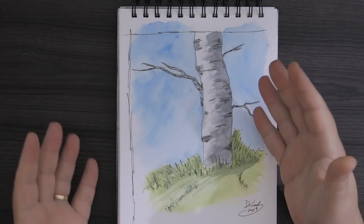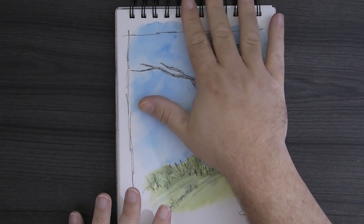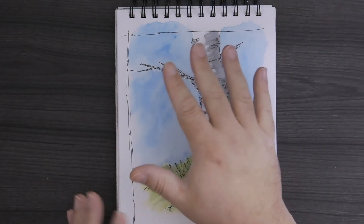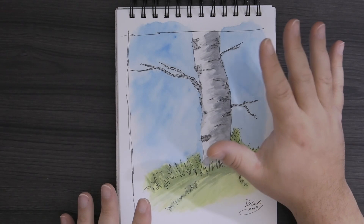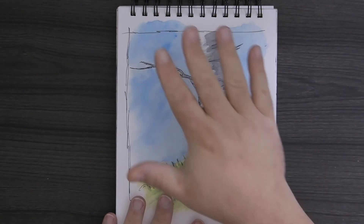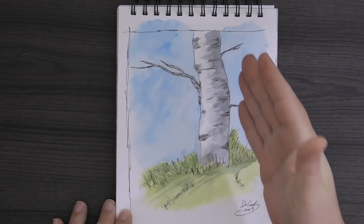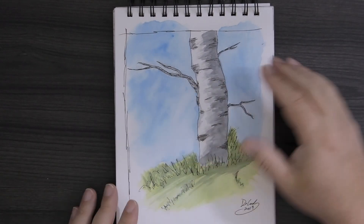I really think this is the key to finding the perfect sketchbook — understanding your paper. Figure out what you like and put it into a sketchbook. Make one. I know it's an investment — about 50 bucks, maybe 70 now to get one of those machines. It's worth it, because from then on you can make whatever kind of sketchbook you want with whatever paper you want — the perfect kind for you.